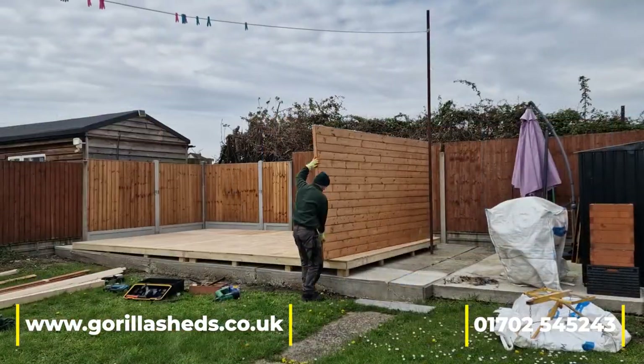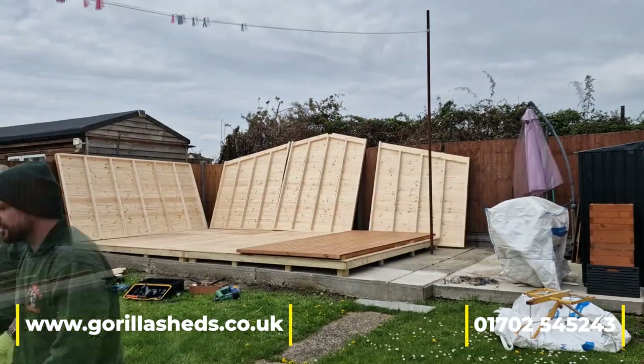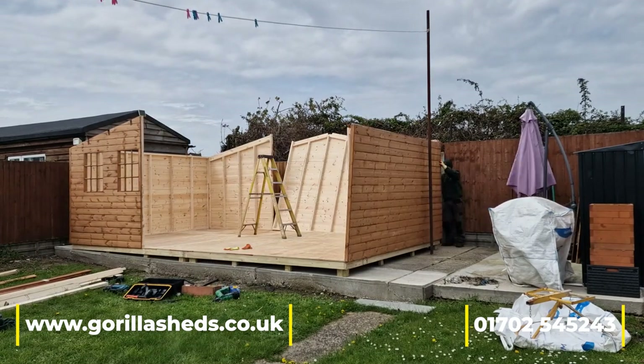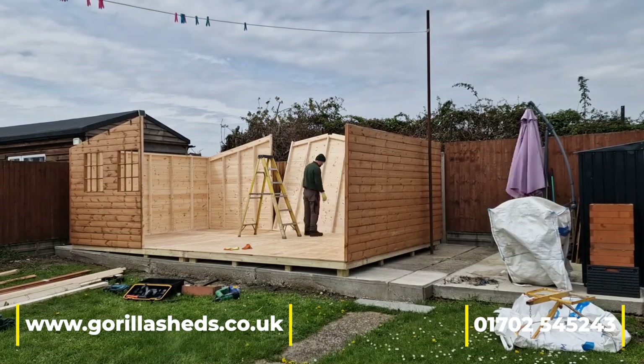Then we go over it with 18mm exterior plywood. By doing this it means the guy hasn't had to have all that concrete taken out, which would be a considerable expense. We've got around it a lot cheaper by putting down the floor frame and leveling it all up for him.